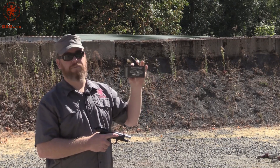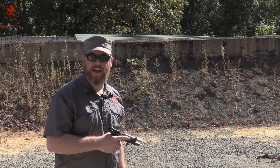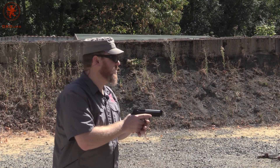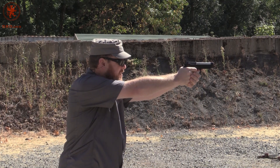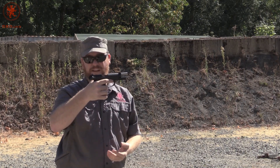Alright, Federal American Eagle suppressor line — this is a 124 grain subsonic. Since we know it's not a heavy bullet slowing it down, it's going to be less powder charge. See how it cycles in the LTT. Thumb off the slide release. That was a soft shooter, but it cycled just fine and knocked the slide back.